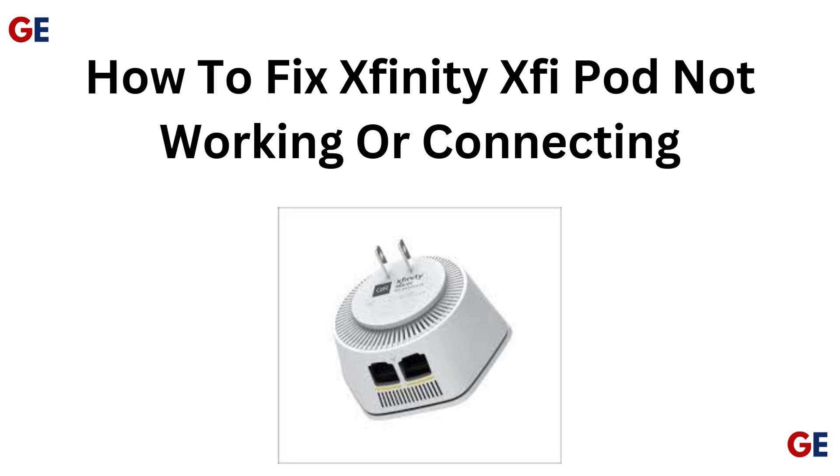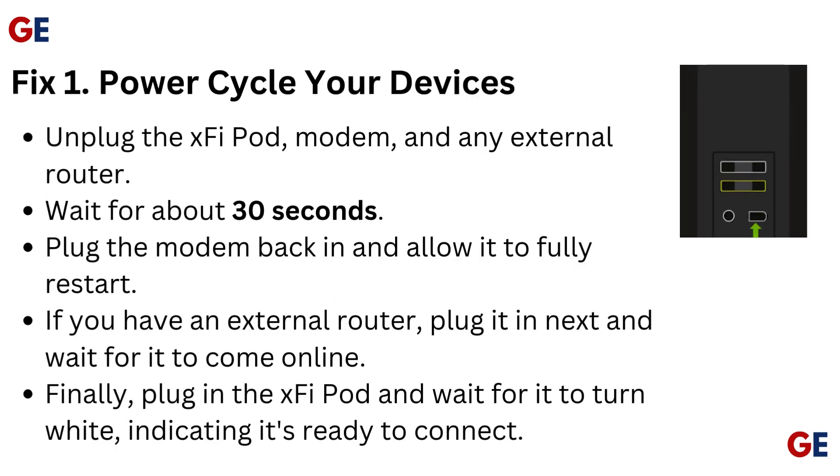How to fix Xfinity XV pod not working or connecting. Fix 1: Power cycle your devices.